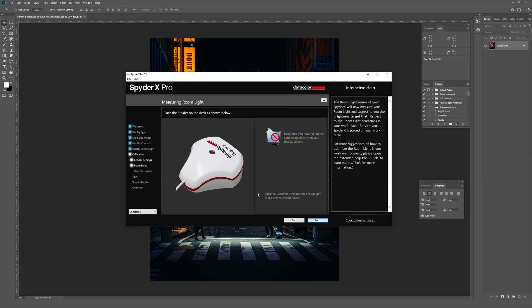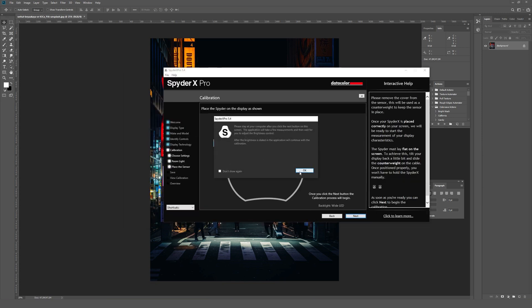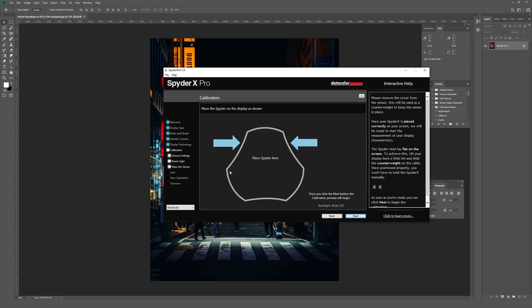It says 'place Spyder on the desk as shown below' — well, that stinks, because I had it hanging from the monitor. So I just pulled it down and put it on my desk; I'll click Next. It's telling me what my room light is like and saying to accept the recommended settings. It seems to know what it's doing, so I'll trust it and move forward.